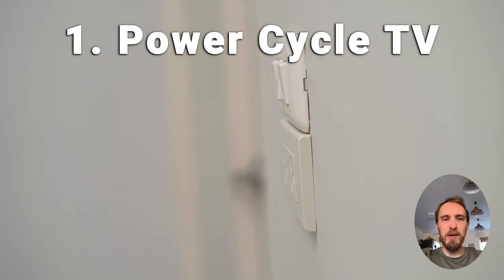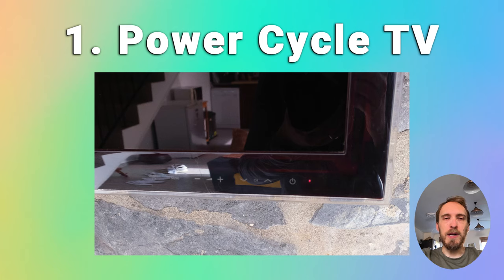The simplest fix, which works in about 50% of cases, is just to try power cycling your TV. Switch off and unplug your TV, hold down the physical power button for at least 15 seconds, then wait for at least 30 minutes for any residual power to drain from your TV's capacitors, then plug your TV back in and try switching it on again.